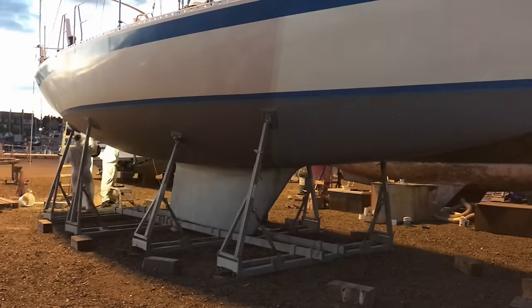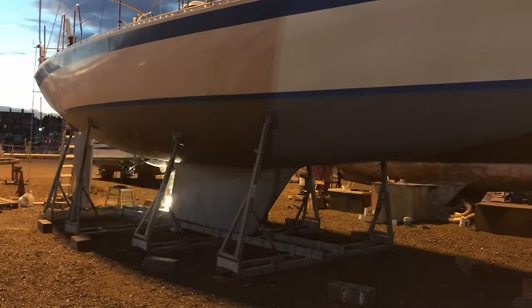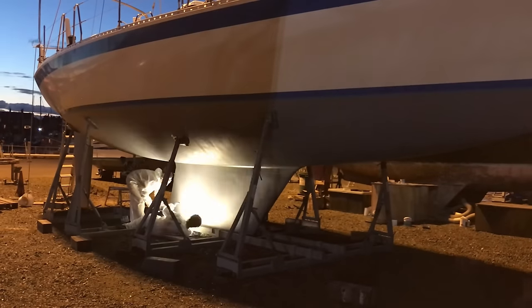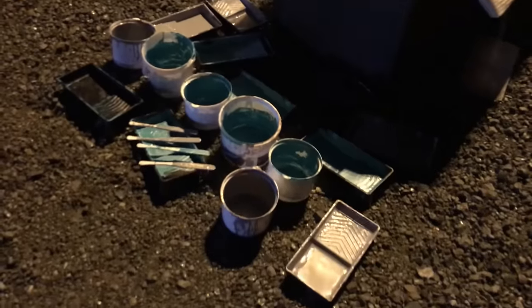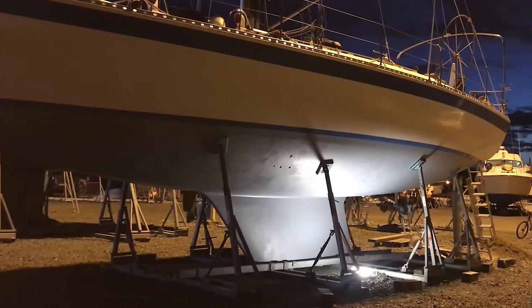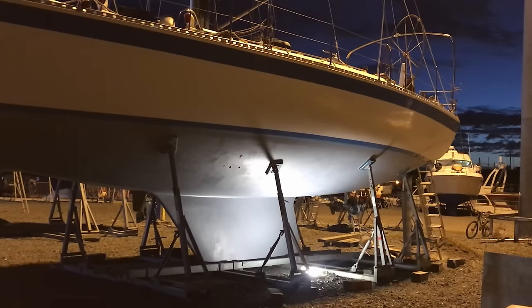One important thing to note is that even though the barrier paint and the copper coat we're going to be applying are both technically epoxy-based, they are fundamentally quite different as the copper coat resin is actually a water-based product. Copper coat warn that any vapour from another type of coating you're applying to will potentially react with the copper coat. So unfortunately this means we have to wait four days for the barrier coat to fully cure before we can paint over it.